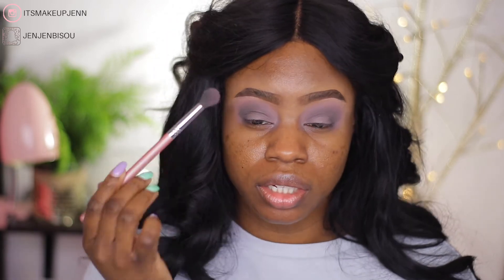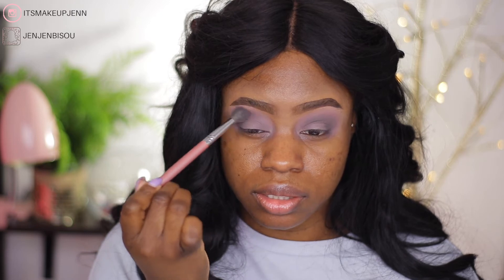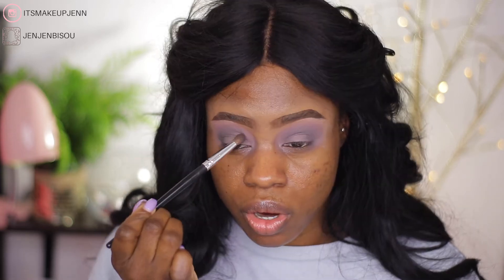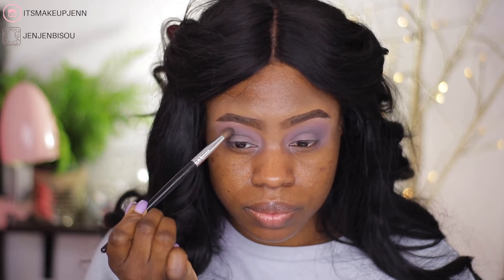Not too bad. I'm going back with the first shade to blend this out a little, then going back with the darkest shade of the palette. The more I layer it, the more it shows up — it's not too bad! The trick is really to work with the palette.